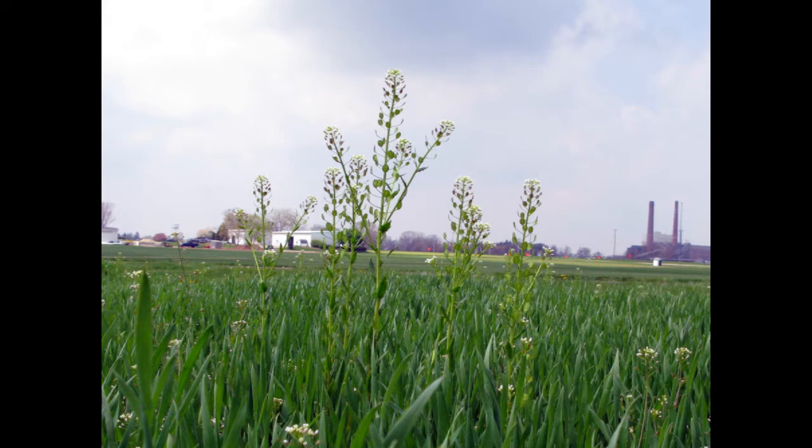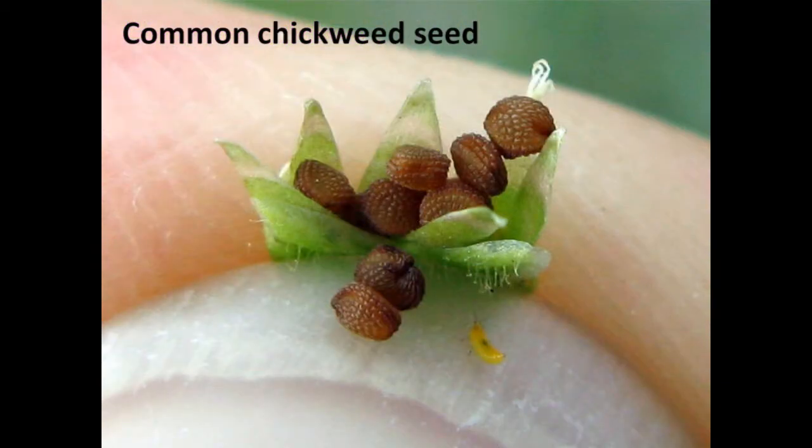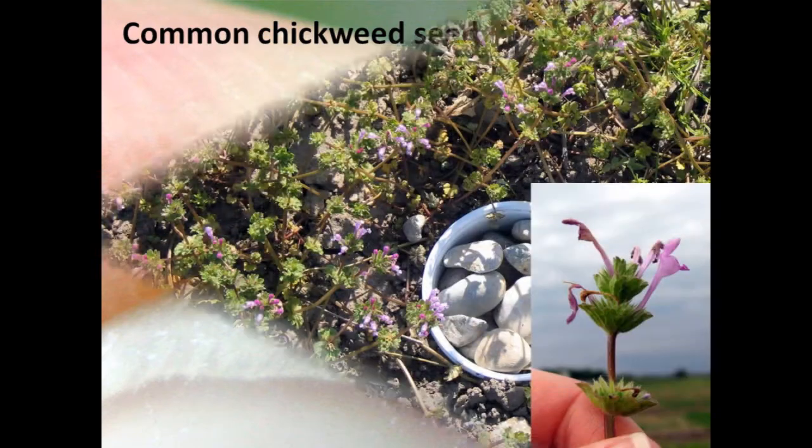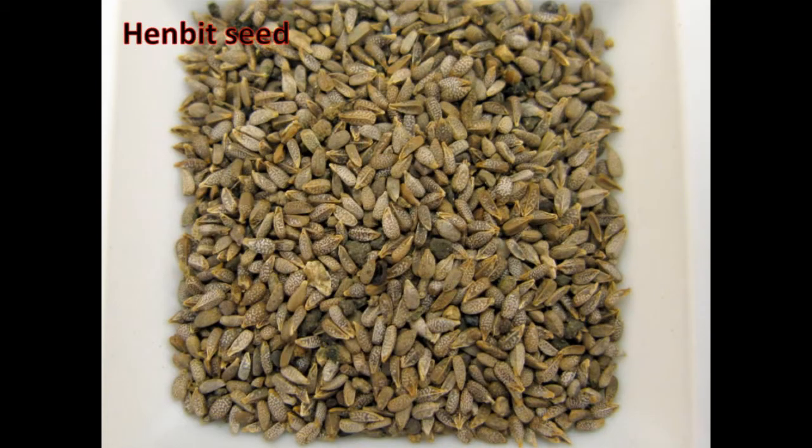For the purposes of this study, we are examining four winter annual weed species. Common chickweed, which is low-growing and produces small, bumpy orange and brown seeds the size of the head of a pin. Henbit, a member of the mint family, is also low-growing and produces pinkish-purple flowers. The seeds of henbit resemble spotted footballs with one flattened side.